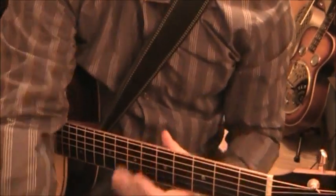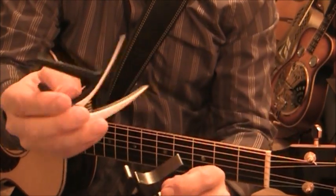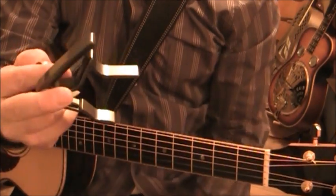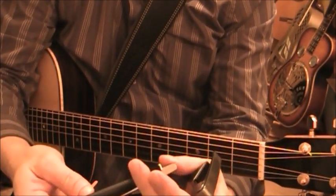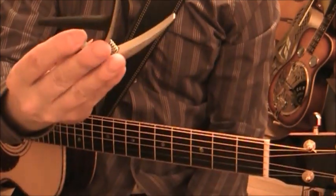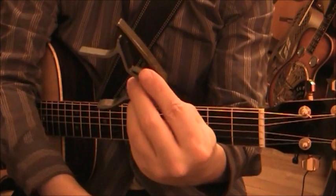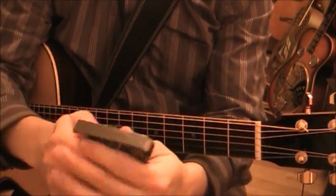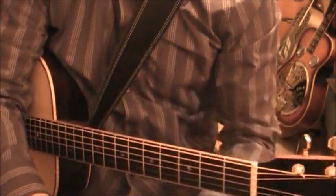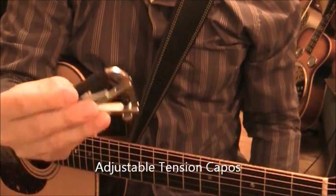I would sooner recommend the Nashville G7 Capo or the Dunlop Trigger Capo. If you want a trigger capo with softer tension, go with the Nashville. If you want a real solid tension, go with the Dunlop Trigger Capo.